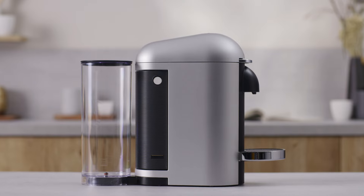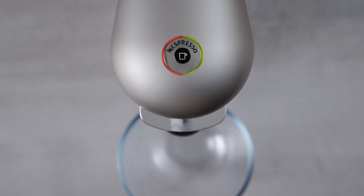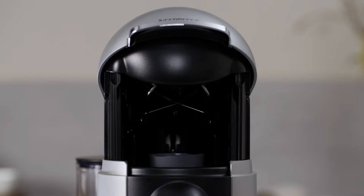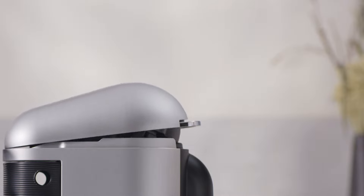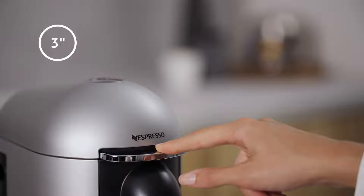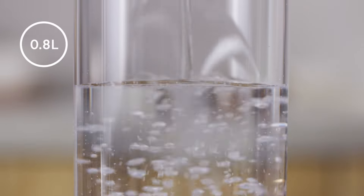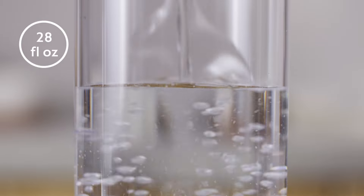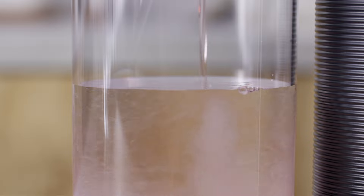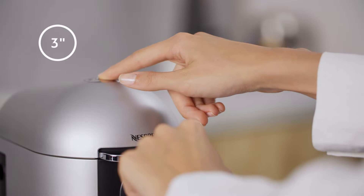Your machine will indicate when descaling is needed by a simultaneous red and green light. Open the machine head and let the capsule be ejected. Close the machine. Turn off the machine by pushing the lever down for three seconds. Empty the drip tray and the capsule container. Fill the water tank with water and add one unit of Nespresso descaling liquid.